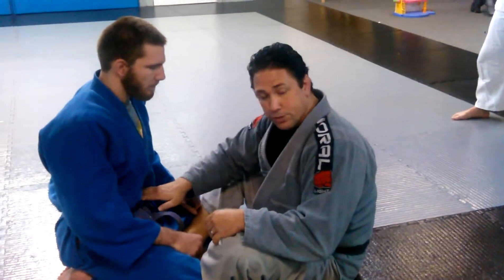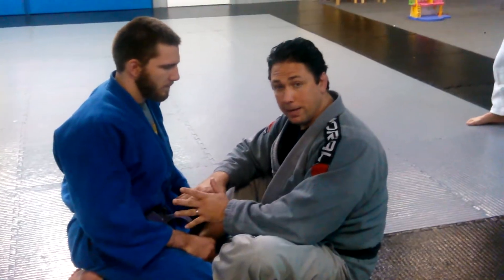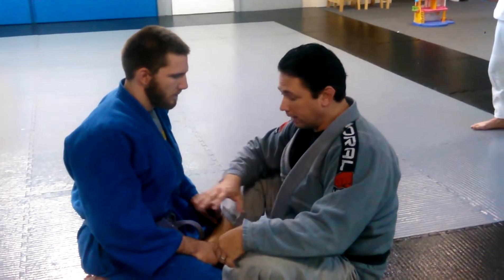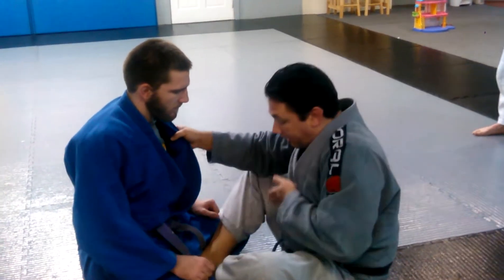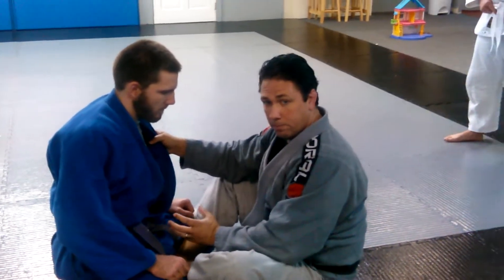My center of gravity needs to be as close to his center of gravity as possible. If I can be under his center of gravity, that makes it easier. The further his center of gravity is from mine, the harder a sweep will be. So if he's here, to lift him up it's not going to happen. I need to be close to him, connected to him, underneath him.